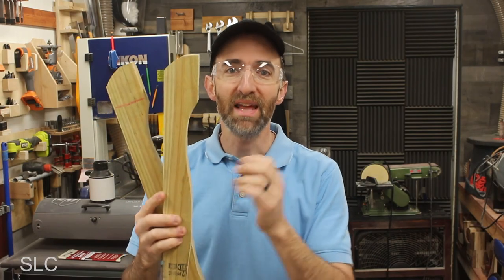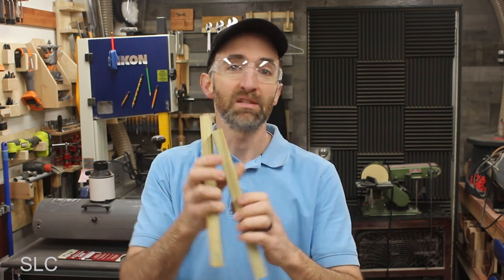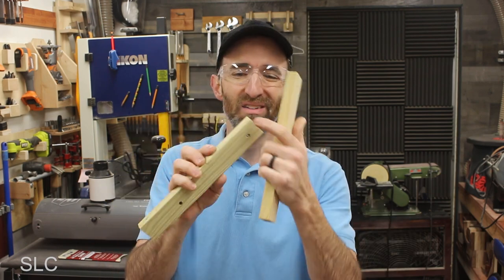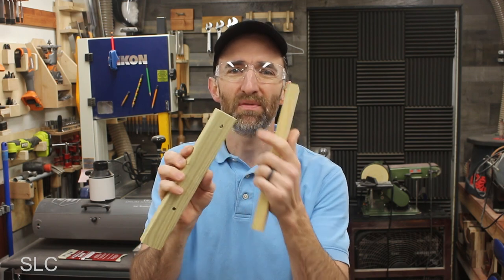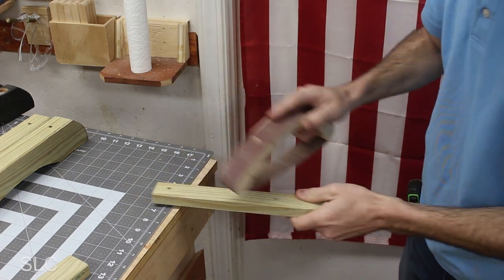With the footers cut and drilled they're pretty much done other than maybe some splinters I need to knock down. When it comes to the armrests, since my arm and hands are going to be touching it, it's a good idea to sand these down, knock down all the corner edges and roughness, and prevent any splinters or cuts. To do that we're just going to use a homemade bow sander.